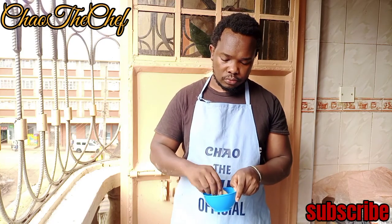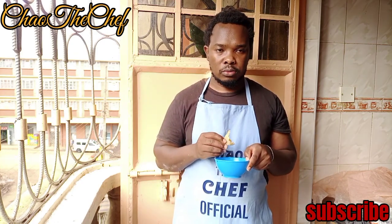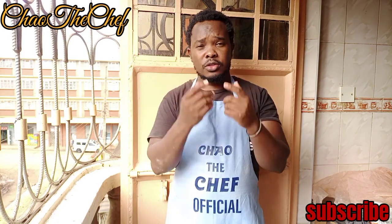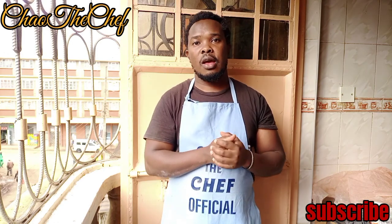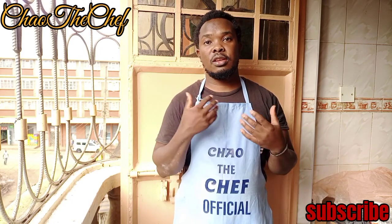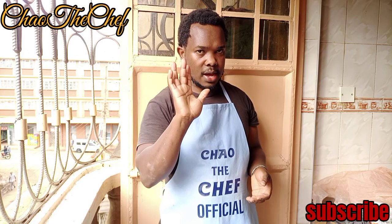Super amazing — you guys should try it! Very good. Make sure you give it a try, and if you are new here, consider subscribing and turning on that notification bell so that every time I post a new video you'll be notified. So until next time, bye-bye!